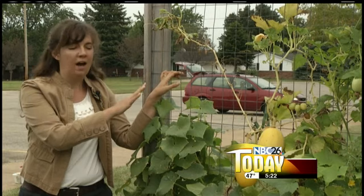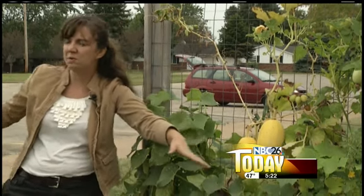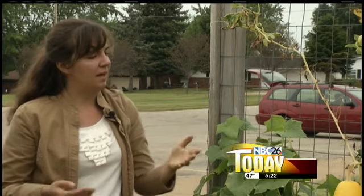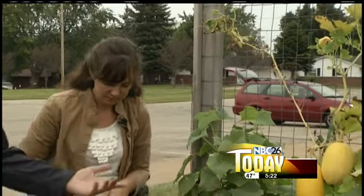Otherwise they spread out in the garden and take up all this room. But spaghetti squash is really great at putting out tendrils and grabbing on. People were really surprised when they saw we were doing that, but it's a great squash for small garden spaces and it's done really well for us.